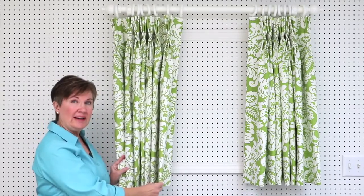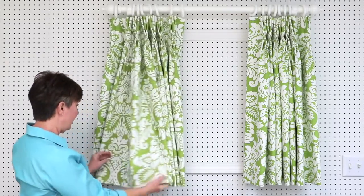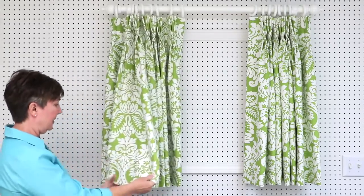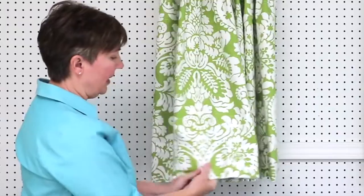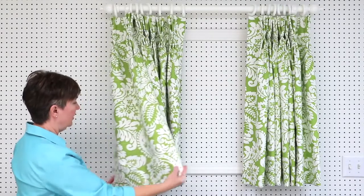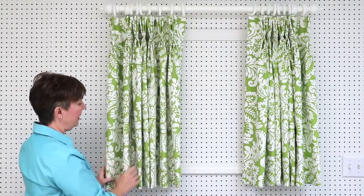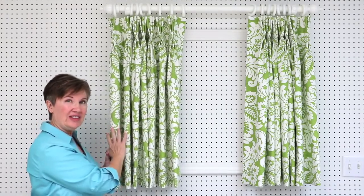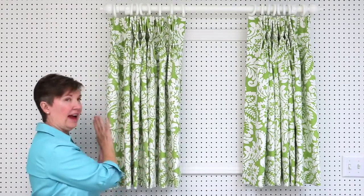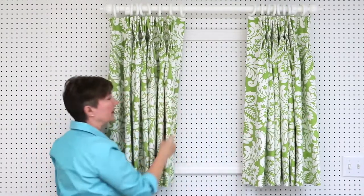Our panels are one and a half widths wide. We've got a full width of fabric — let me find my seam — so we've got a full width of fabric, we have our seam, and then we have a half width of fabric. I put the half width of fabric on the outside edge of each panel, so it's on the outside edge of this panel and then the outside edge of the other panel.